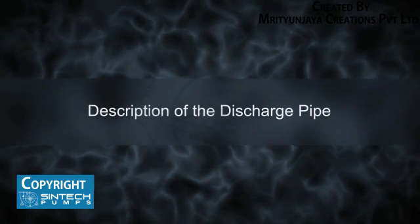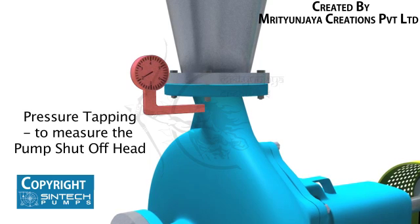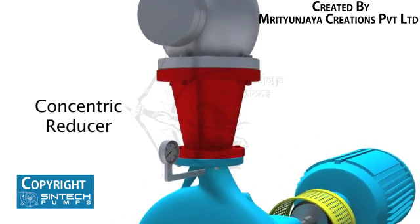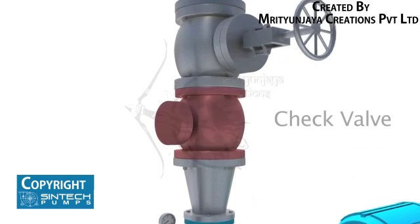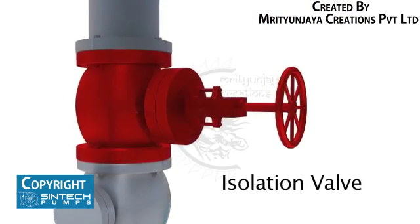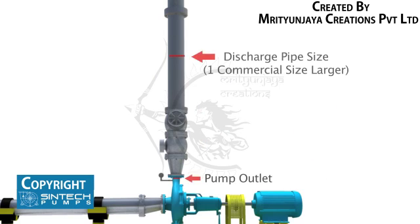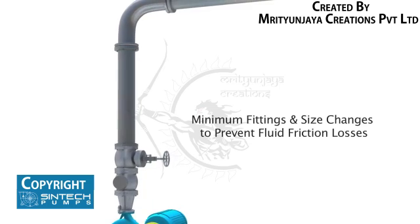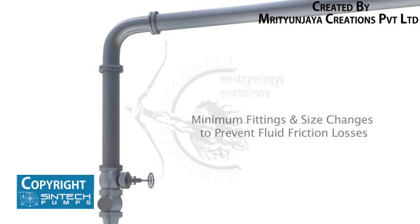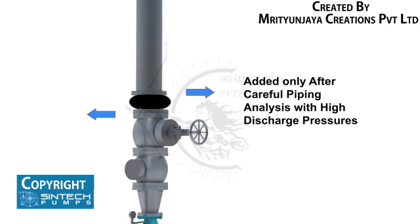Description of the Discharge Pipe. There should be a pressure tapping as close to the pump outlet and before the isolation valve as possible to measure the pump shut-off head. Concentric reducers are installed in the discharge pipe to minimize friction losses. The check valve used in the discharge should be of non-slam type to prevent hydraulic shocks. The isolation valve is provided downstream of the check valve so that these can be taken up for servicing whenever required. Discharge pipe size should be at least one commercial size larger than the opening of the pump outlet. The number of fittings and size changes should be kept to a minimum to prevent fluid friction losses. Expansion joints may be used only after careful piping analysis, especially when discharge pressures are on the higher side.